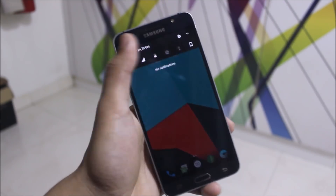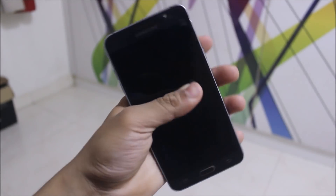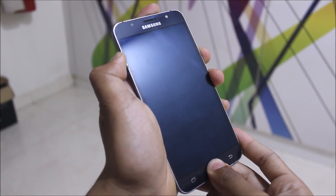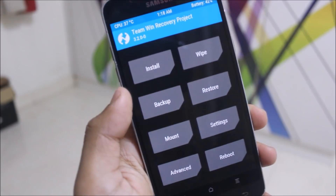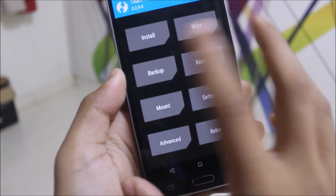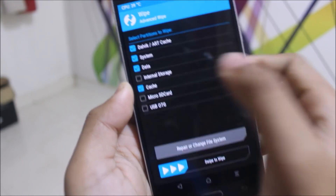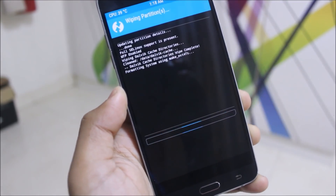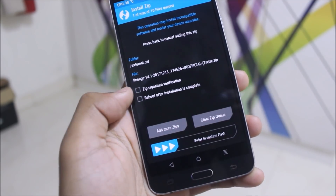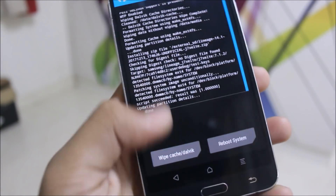Now let's move to installation. Power off your device and press Volume Up, Home, and Power to enter recovery mode. First back up your older ROM so you can restore it later. Then go to Wipe, select Dalvik, System, Data, and Cache, and swipe to wipe. After wiping, go to Install, select the Lineage OS zip, and swipe to confirm the flash.